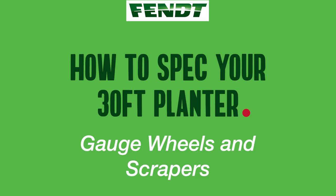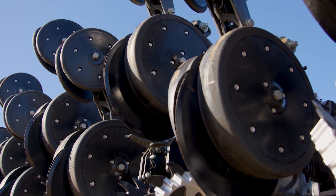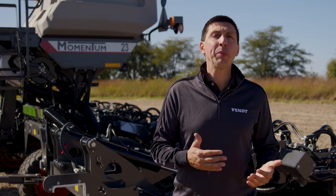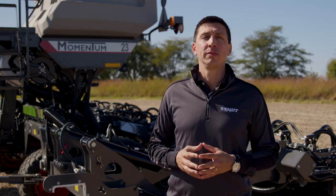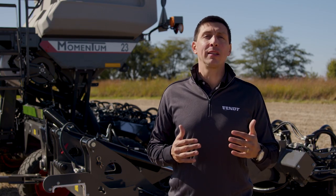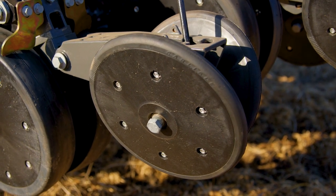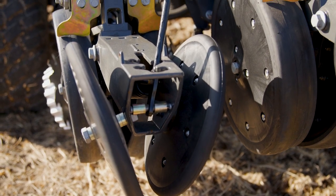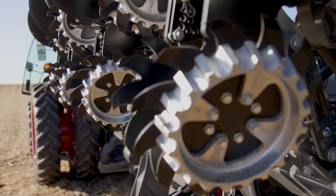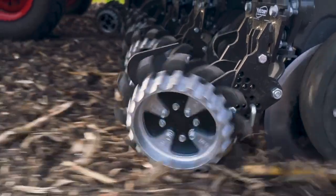Gauge wheels are offered in solid and spoked with 3-inch or 4.5-inch width. However, only the 3-inch solid ones are assembled from the factory — all other options are shipped with the planter in a box to be dealer-installed. Momentum 30-foot will feature the traditional angle bracket that can be selected with or without closing wheels, chosen between rubber, cast, or deducted and shipped without wheels. All Momentum models will offer floating residue managers, with farmers able to choose from deducted wheels, shark tooth, or beveled wheel options.